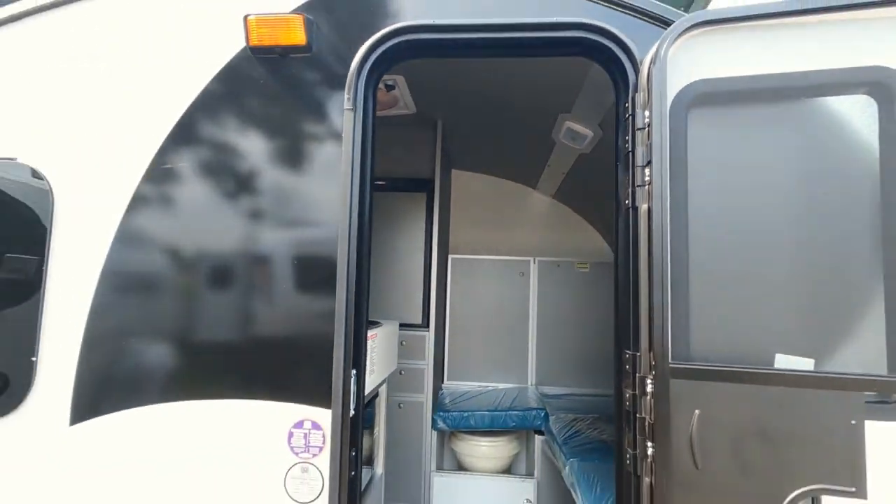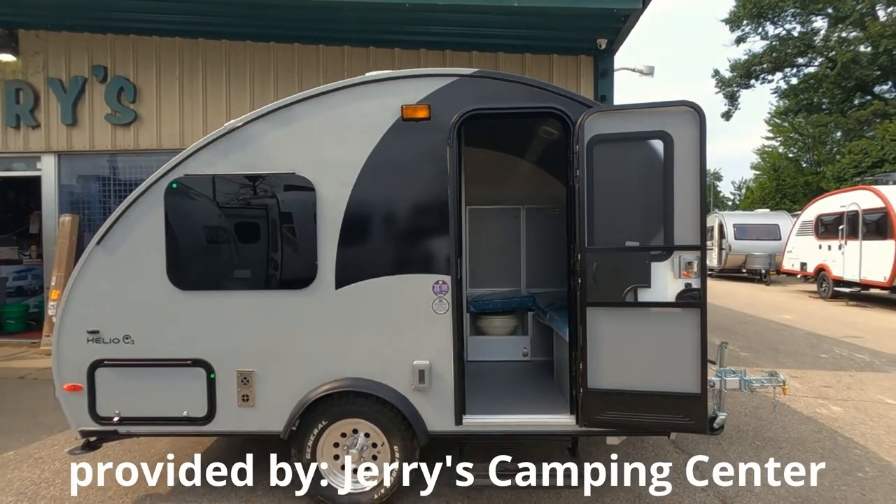If you like the video, please feel free to give us a thumbs up and see Jerry's Campers in Madison, Wisconsin.